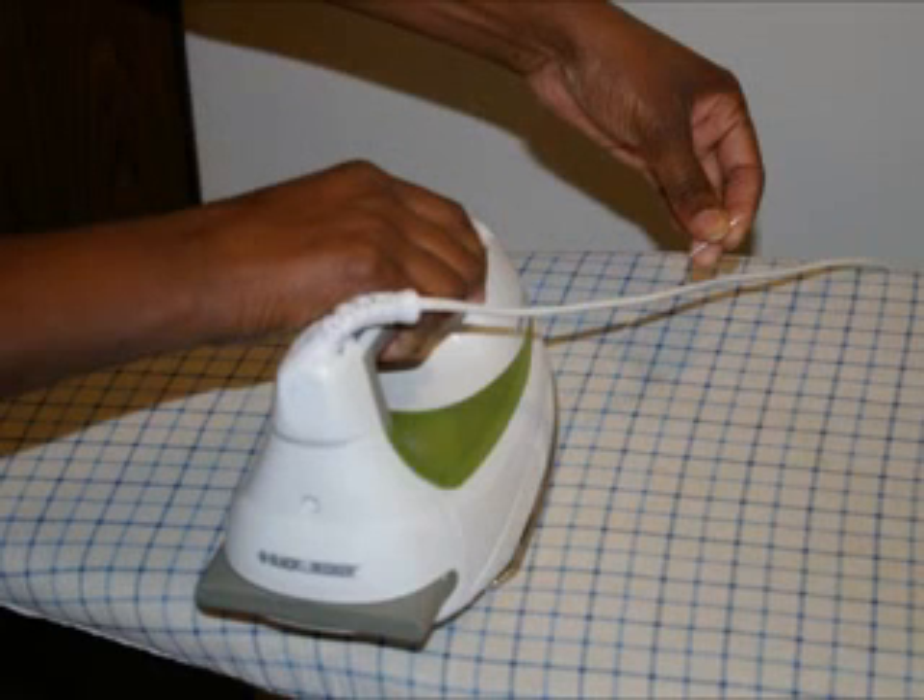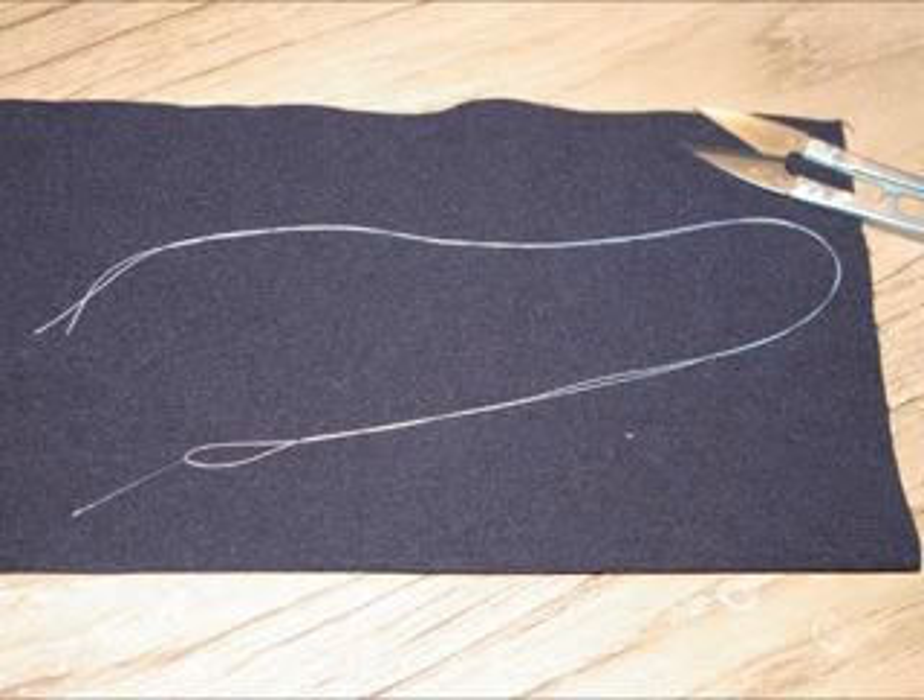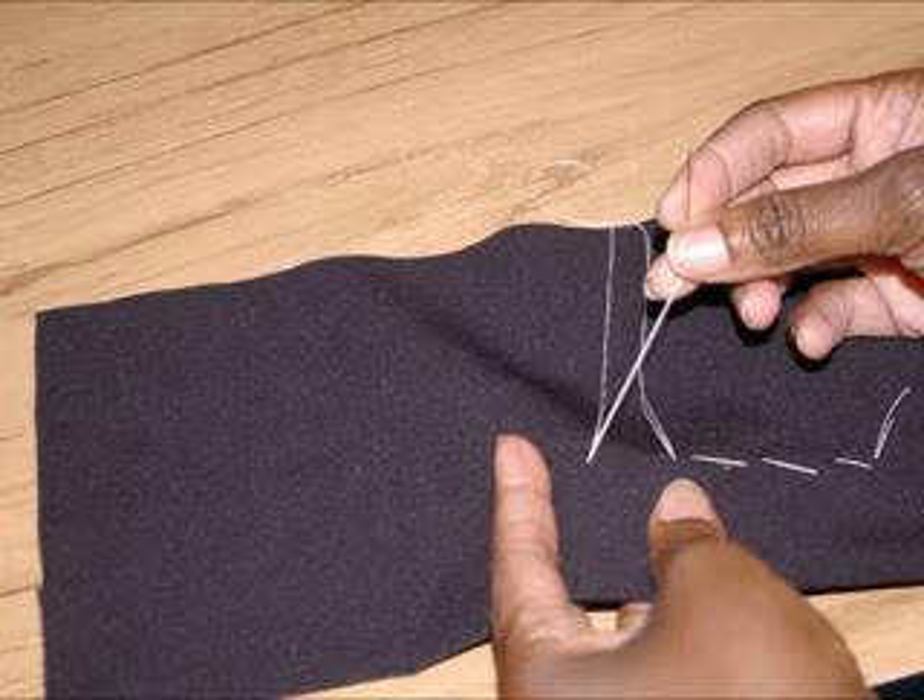I have found that after I thread my needle, by running the thread under the iron, it makes the thread nice and flat, and therefore gives me a perfectly straight strand of thread. Now that that's done, you can do your hand sewing with ease.